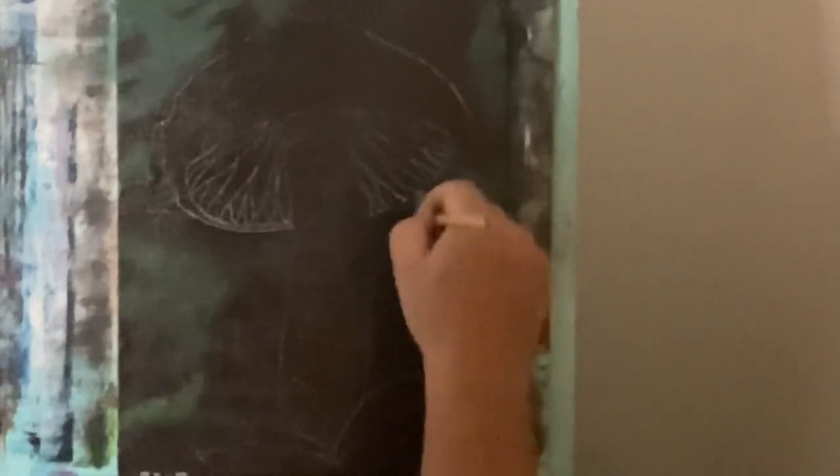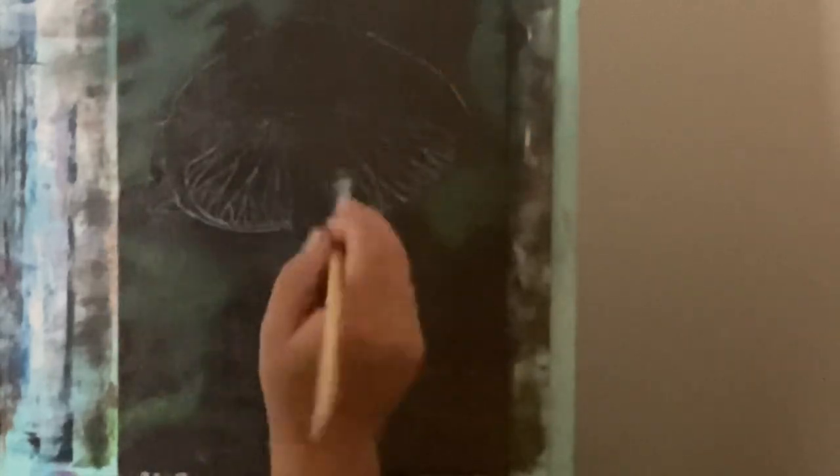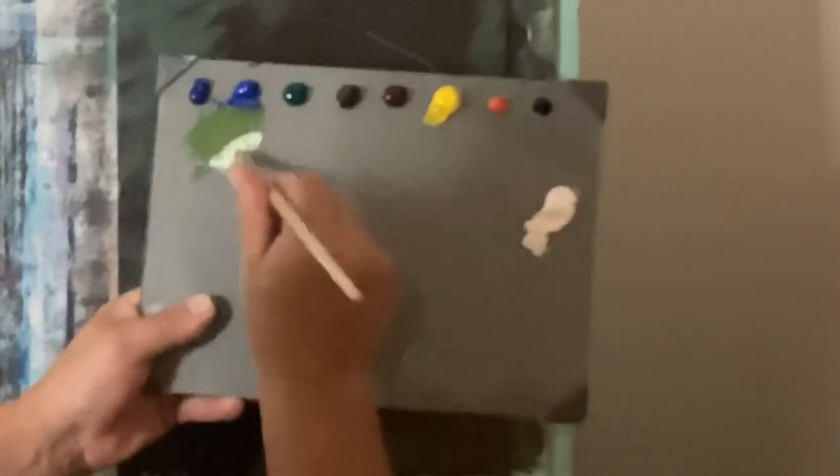You don't have to do any of this in focus if you don't want to — you can make the entire background blurred out. But I'm going to do some of it in focus and some blurred out, just to give you guys a rundown on the different ways you can make those effects. Anything you don't like, just take some raw umber and cover it back over — you can use it like an eraser. This is freestyle, anything goes.